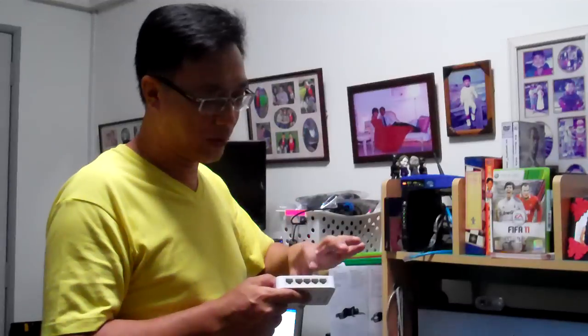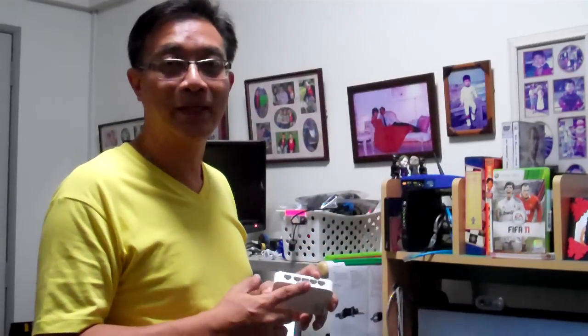The cable you removed from the router also takes up a port when you plug it into the switch. So in practice: 5 ports, minus 2, means you actually end up with 3 ports available for use.